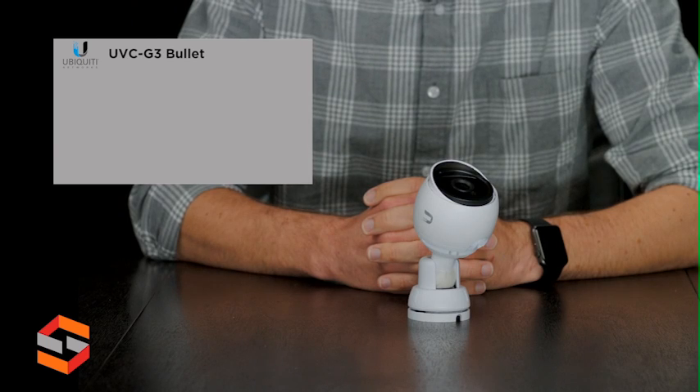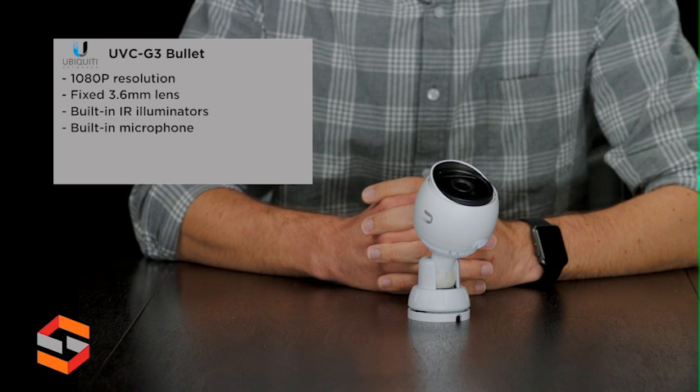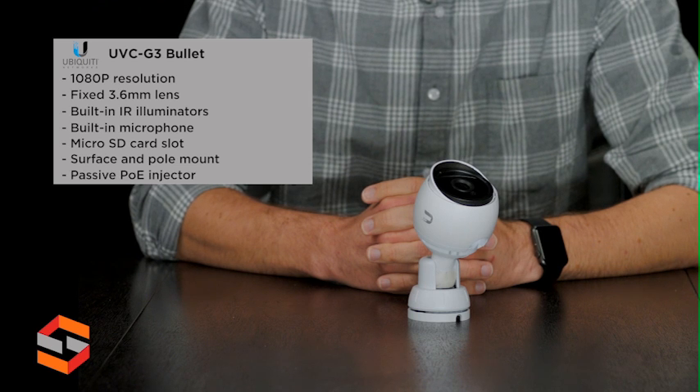The UVC-G3 features 1080p resolution with a fixed 3.6mm lens, built-in IR illuminators, built-in microphone, pole and surface mount, and a passive PoE power injector.